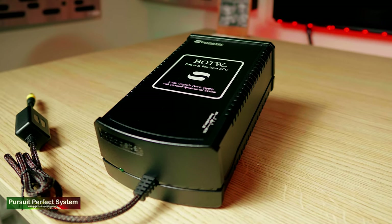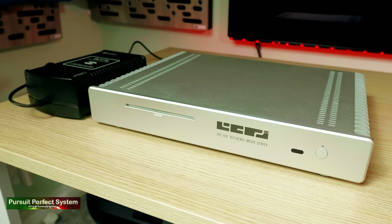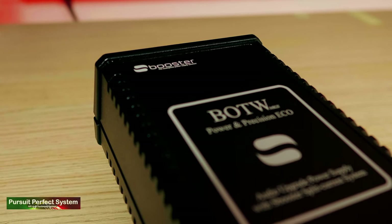The last connection is power, which comes in the form of an S-Booster linear power supply. I'm really glad to see 432 Evo including a linear power supply with their entry-level server, and it's great to see them use one from a very reputable manufacturer. The S-Booster was absolutely perfect throughout the whole review period. Those are the only three connections you'll need, and then you're almost ready to go, with just a few configuration options to look at.